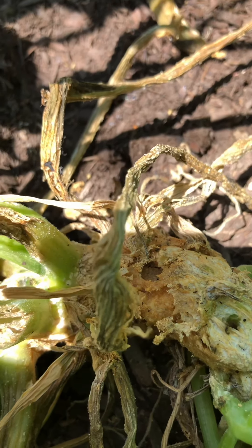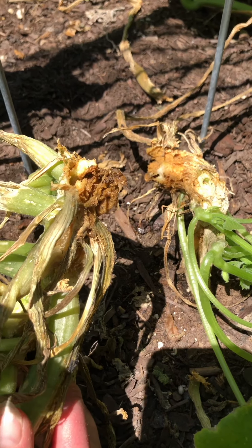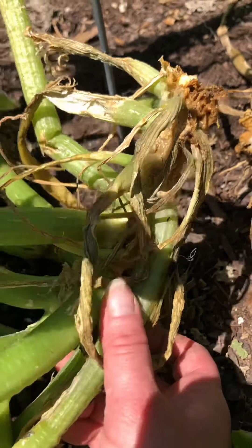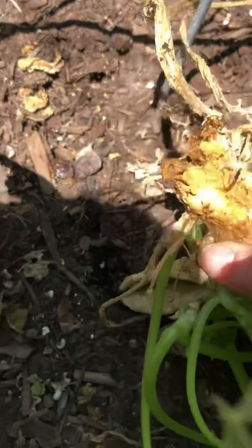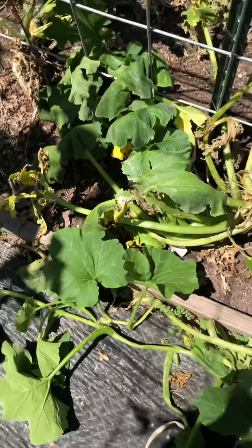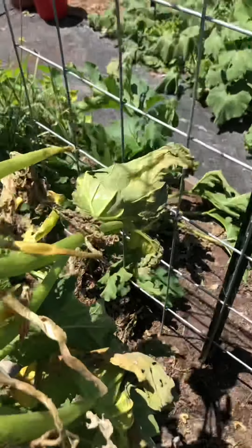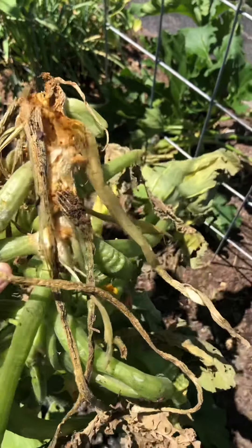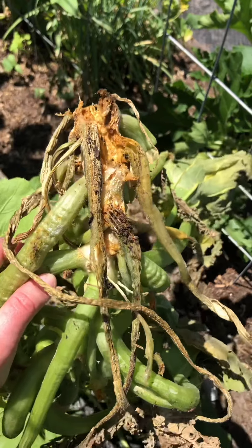Remember when I said that if the vine borer made its way to the main vein of the stalk you're in for some trouble — that's what happened here. It just broke off. You can see the roots right there; this is all the plant coming off. It's unfortunate, but look at that — completely rotted. Because it has these things in it, I will not be composting this. I'll either be burning it or throwing it away.